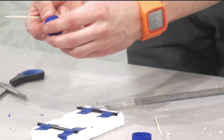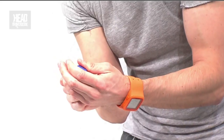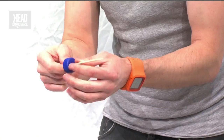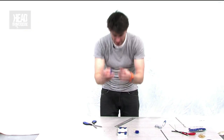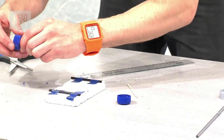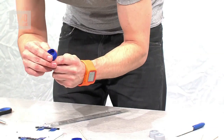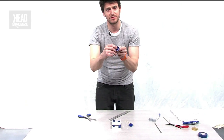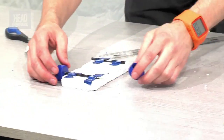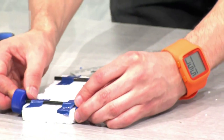First, poke the axle through the bottle cap and push it all the way along to the other end. Then pop it through the straw so you've got the sharp end coming out the other side. Position the bottle cap so it's just on the edge of the axle, poke it through, and then skewer the other bottle top on as well.